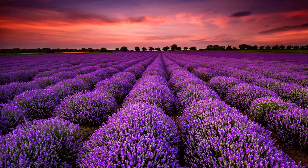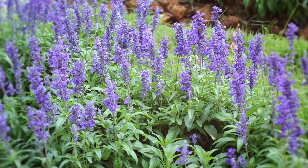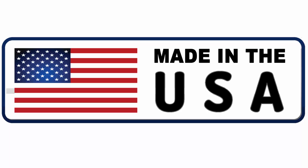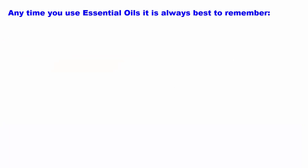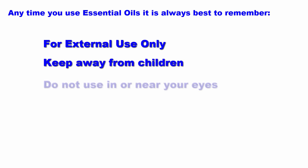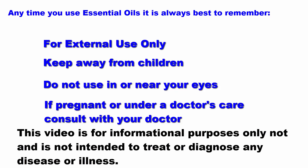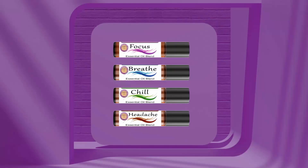All of our oils are made from the finest ingredients available and are formulated and made here in the United States. Anytime you use essential oils, it is always best to remember they are for external use only, keep away from children, do not use in or near your eyes, if pregnant or under doctor's care, consult with your doctor first. This video is for informational purposes only and is not intended to treat or diagnose any disease or illness. Thanks for watching, enjoy our Whole Life Aromas essential oils.